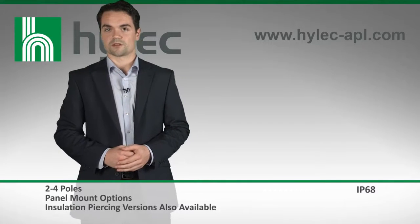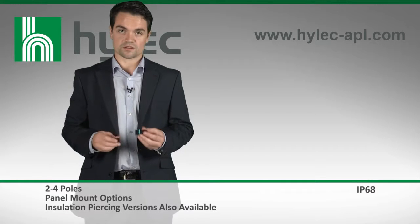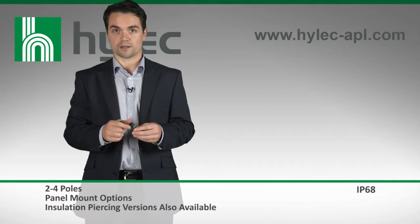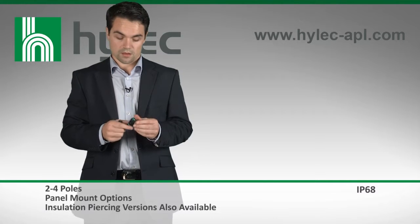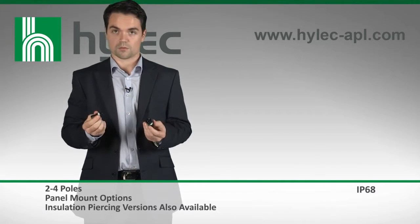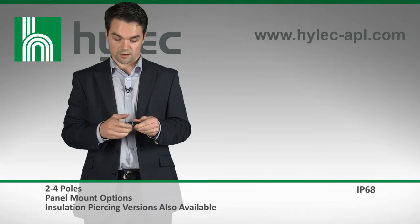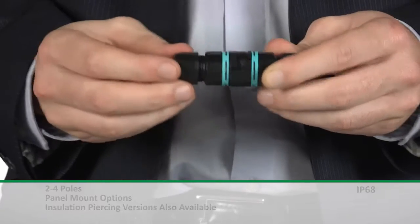Another product that uses similar technology is the Mini T-plug. Again, the dimensions are kept minimal by combining the internal connection unit and the housing, and the dome top cable gland is used to make the cable entry points. Once the connections have been made, the plug can simply be inserted and locked tight for a secure fastening.